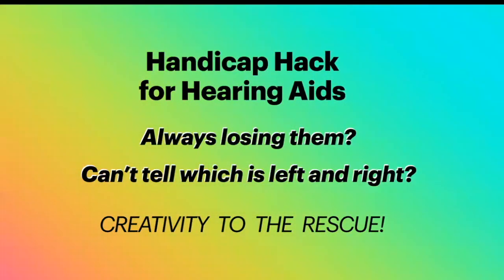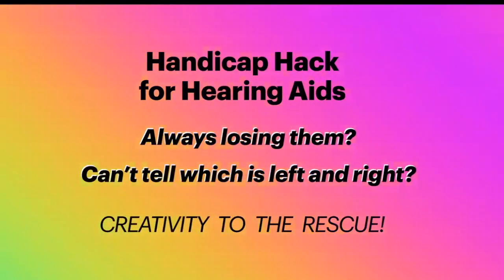Thank you for joining me for my handicap hack for hearing aids — for people who are losing them or can't tell which one is left and right. We are going to solve this problem with creativity.